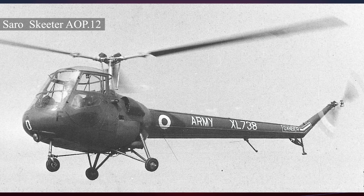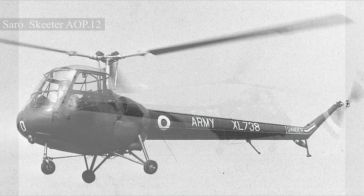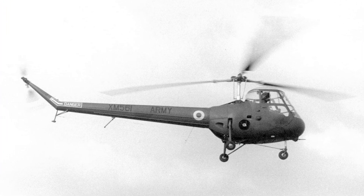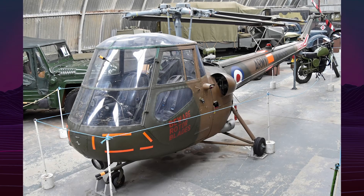For high-temperature environments, some Skeeters were modified with Napier NRE-19 rocket-assisted rotors using high-test peroxide. Though functional, the complexity and risk of handling HTP in military operations led to the cancellation of this modification.